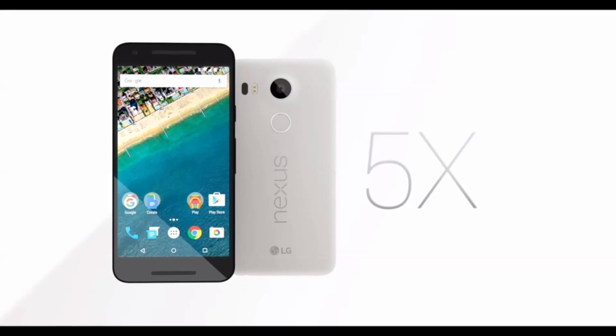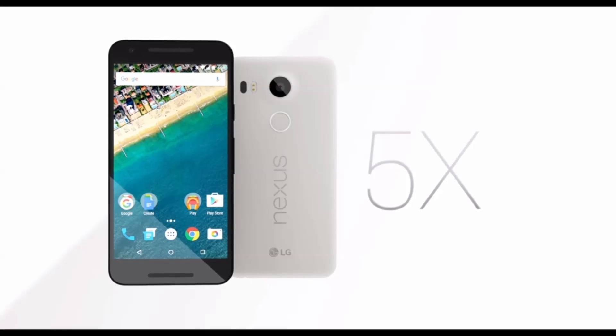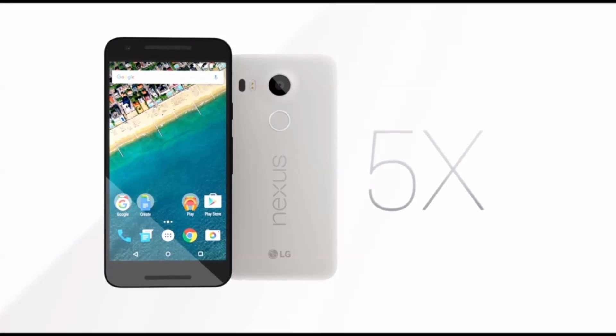The Nexus line of phones are my favorite Android devices. They're clean, simple, and allow for the most customization.